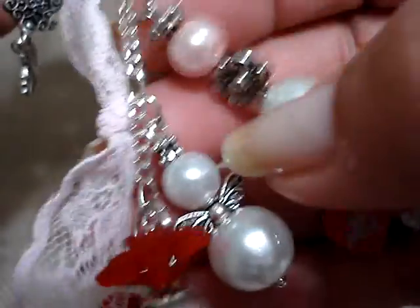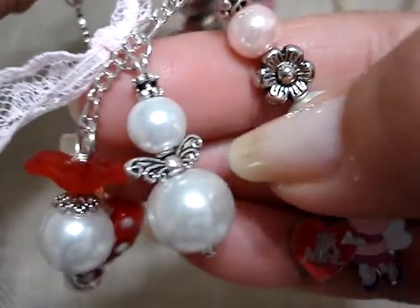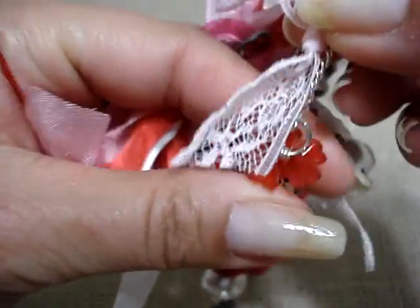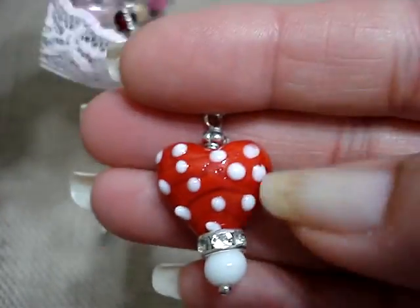And I hung here's another — this is just a light pink piece of lace. Here's one of these angels. Another one of these red flowers. One of these red flowers with a bead on the bottom. And then here, this heart.